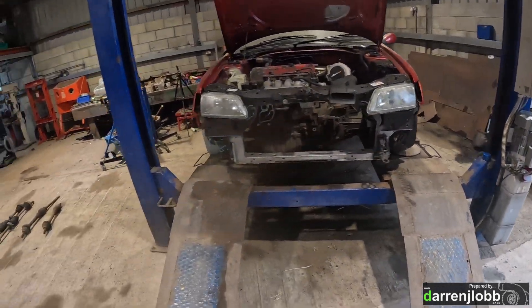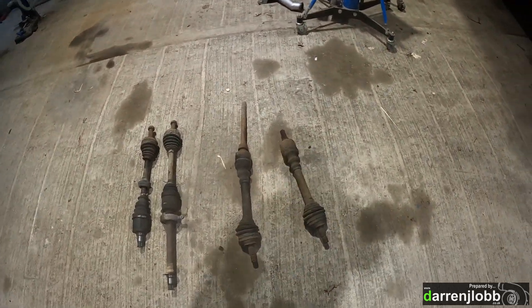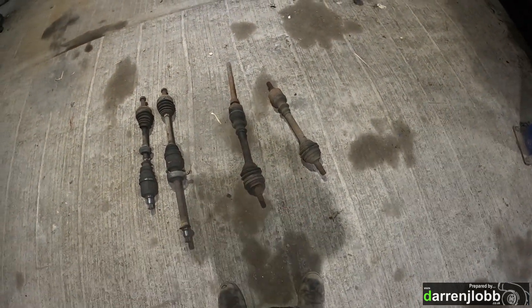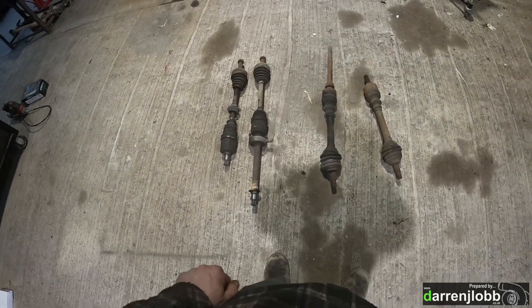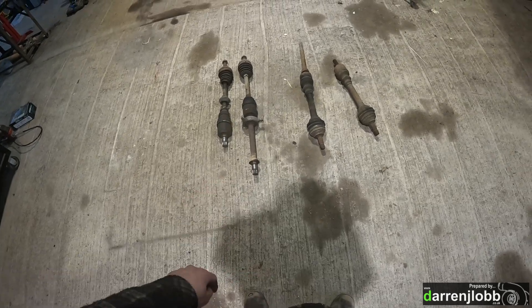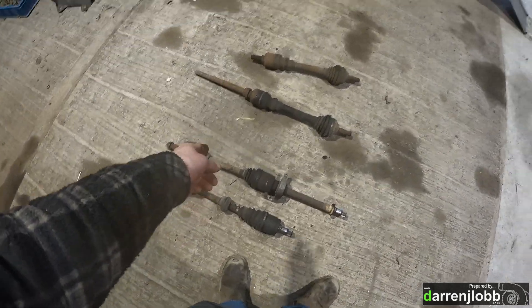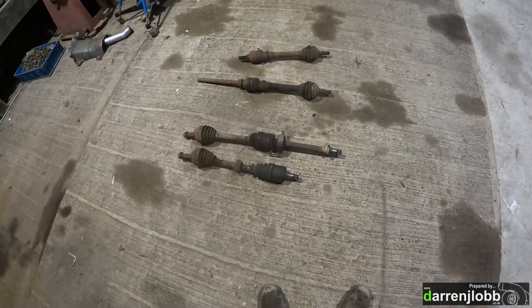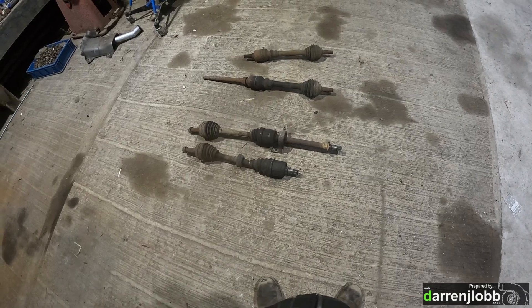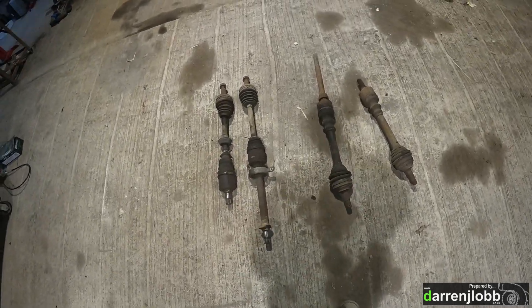The plan is I've got a set of original 306 driveshafts - they aren't actually the ones out of this car, but they're out of something so they'll fit. And we've got the original Honda shafts out of the EP3 Civic. So initially I'm going to chop the EP3 shafts long and then cut the original shafts long. I'm going to fit them to the vehicle hoping they'll slide inside of each other. If not, we'll have to just butt them up.